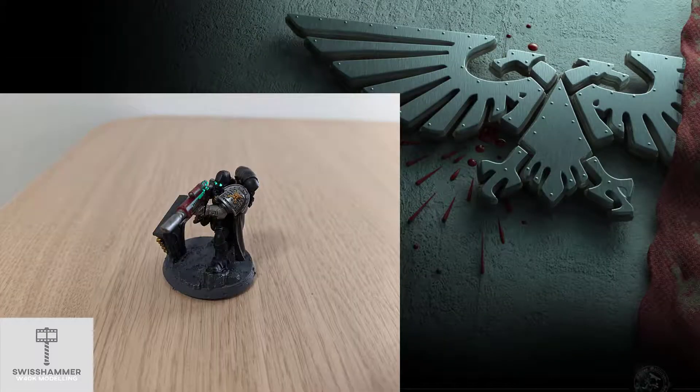With that out of the way, let's get started. In this video we are going to have a look at the Primaris Eliminators and how to magnetize their different weapon options. Additionally, we will also take a look at how to swap the left shoulder pad, if for instance you wanted to recruit them to the Death Watch.